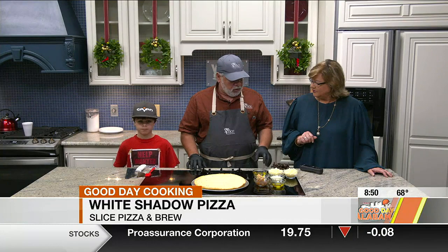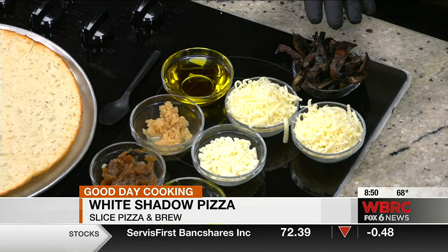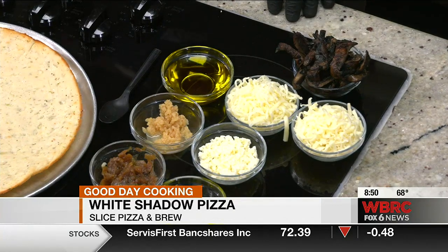We use fresh local portobello mushrooms, and they're really kind of meaty — they're fantastic. The preparation is cooking down the mushrooms and the onions, caramelizing them. We grill the mushrooms, slice them, and we caramelize the onions.